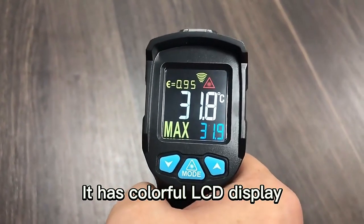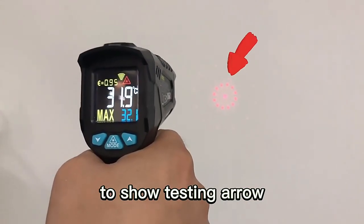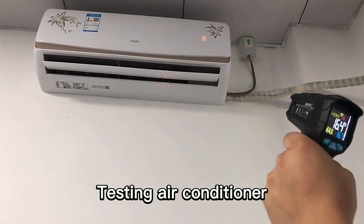It has a colorful LCD display. It has 12 laser points in a circle to show the testing area and indicate conditional testing errors.